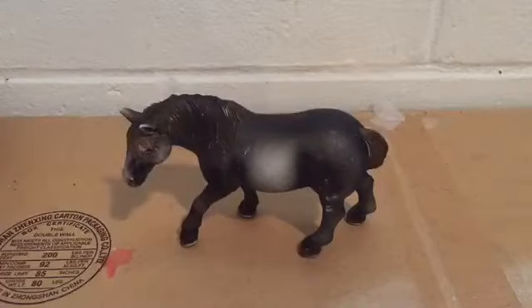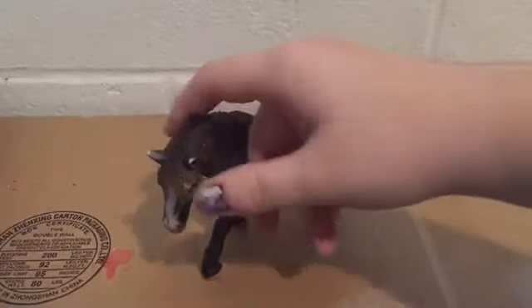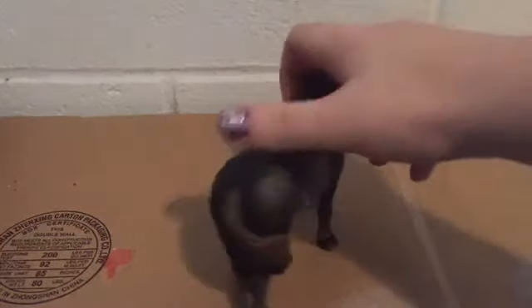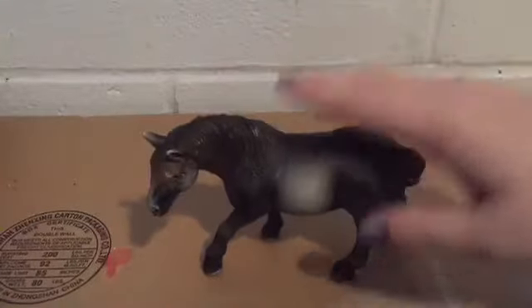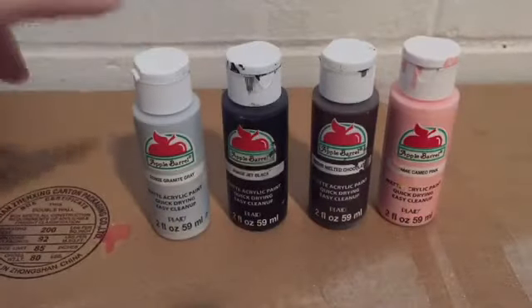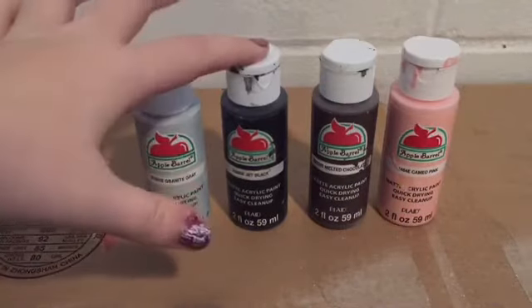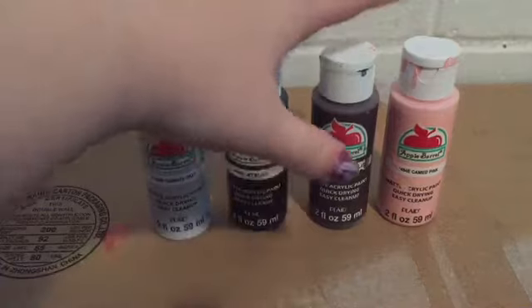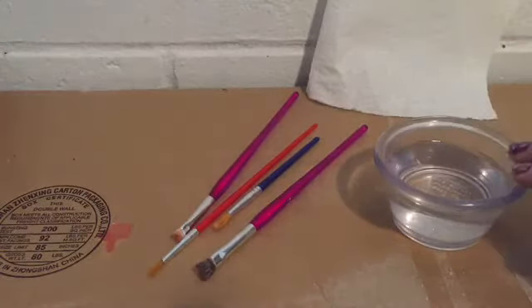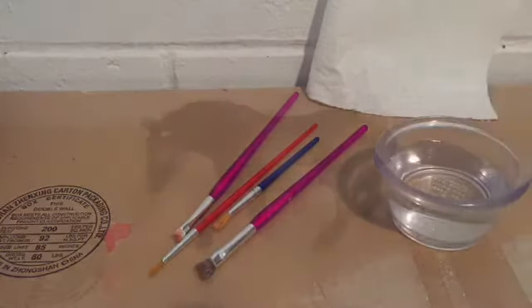Hello everyone, today we are going to be touching up this beautiful figurine. I just bought her online and she has lots of scratches on her, so my goal is to make her look brand new. The craft supplies I'm going to be using are acrylic paint — concrete gray, jet black, melted chocolate, and calm pink — along with different sizes of paint brushes, a bowl of water, and a paper towel.